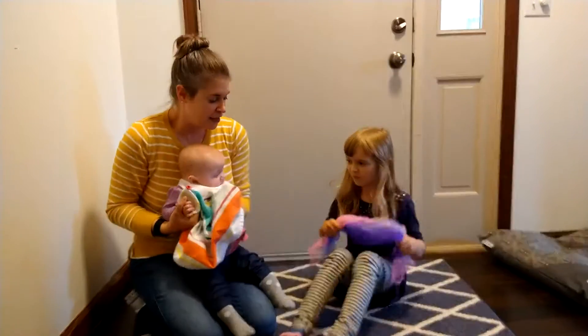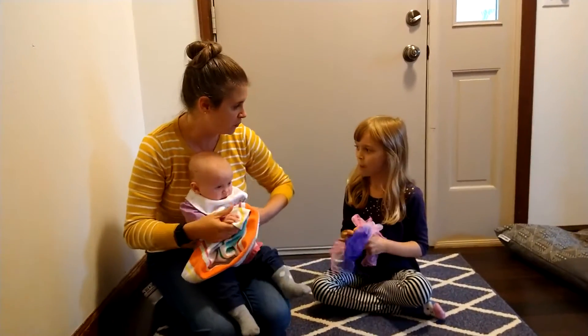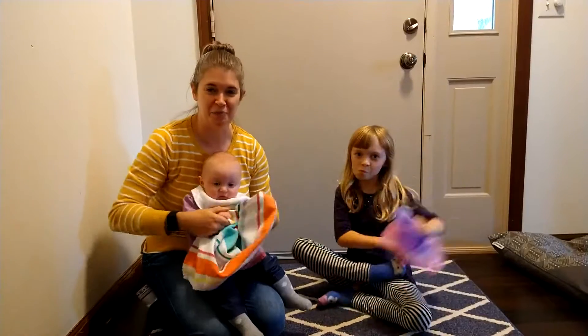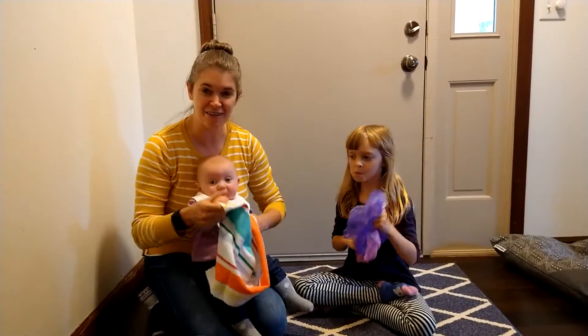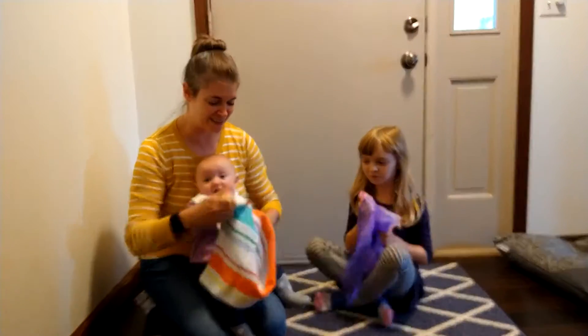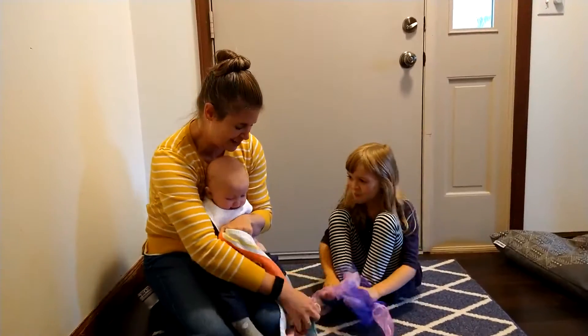Okay, bring your hands back together. What should we do next, Allie? Should we wash our toes? Okay. Soap, soap, soap and towel, towel and water please. Merrily, merrily, merrily, merrily. Wash your dirty toes. Get the toes. Very good.